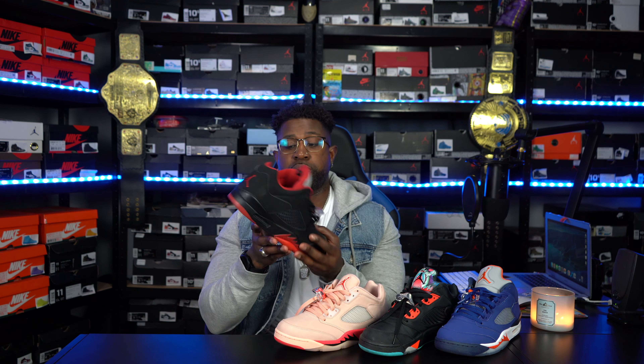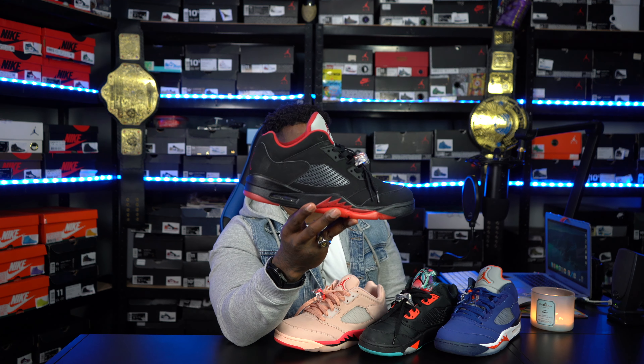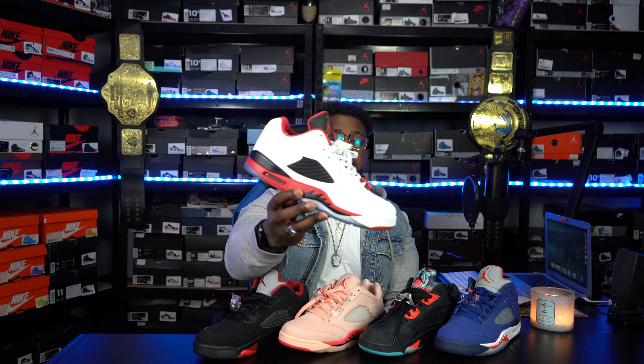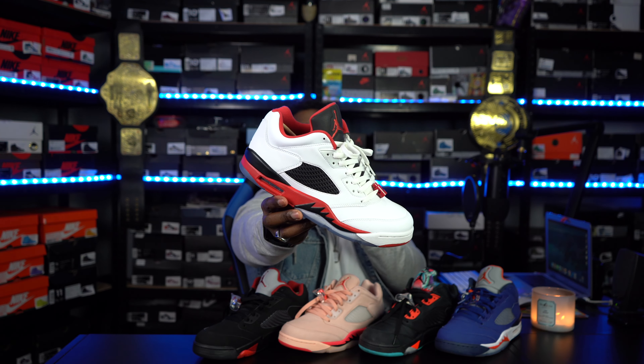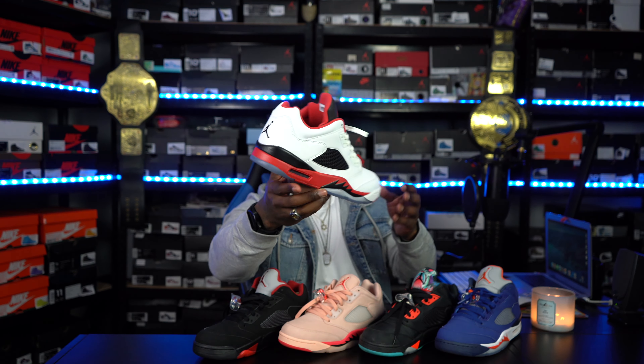Right here we have the Alternate 5. These were probably an impulse buy — I was able to get these for under retail when they came out and just pulled the trigger because they were there. I was like, 'I can ride these with anything.' I was actually wearing these to the gym for a good little minute, just rocking them to lift weights. We got the Alternate 5 — the fire red low black tongue joints. I do not own the highs, so this was the closest thing I could get to the high. I picked up the Fire Red Low 5.